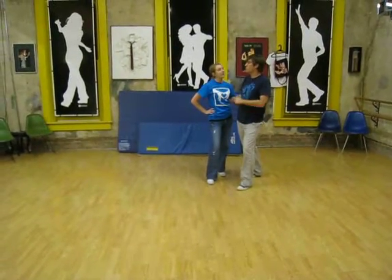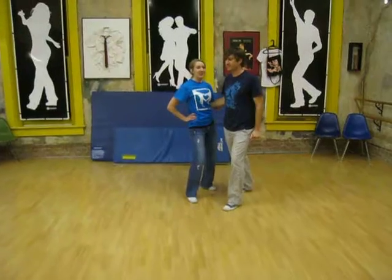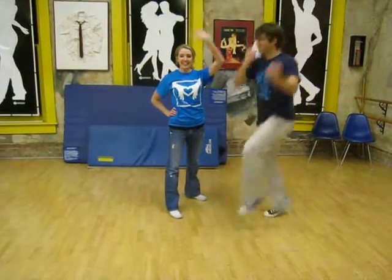That was class. And I'm Jamie, and this is Marcus. For more dance steps and class reviews, join us at it'saboutmomentum.com. Thank you.